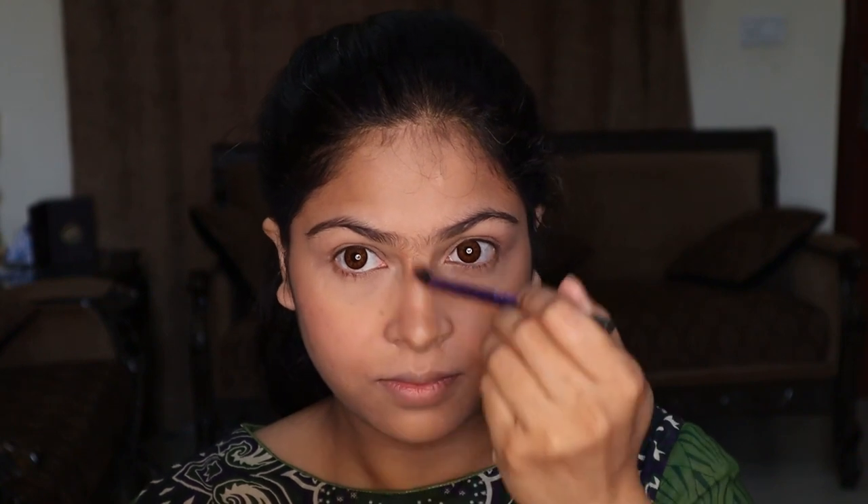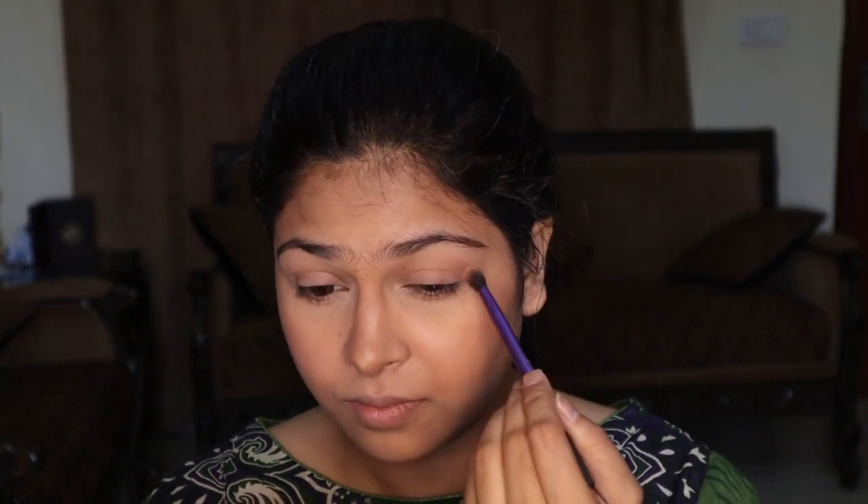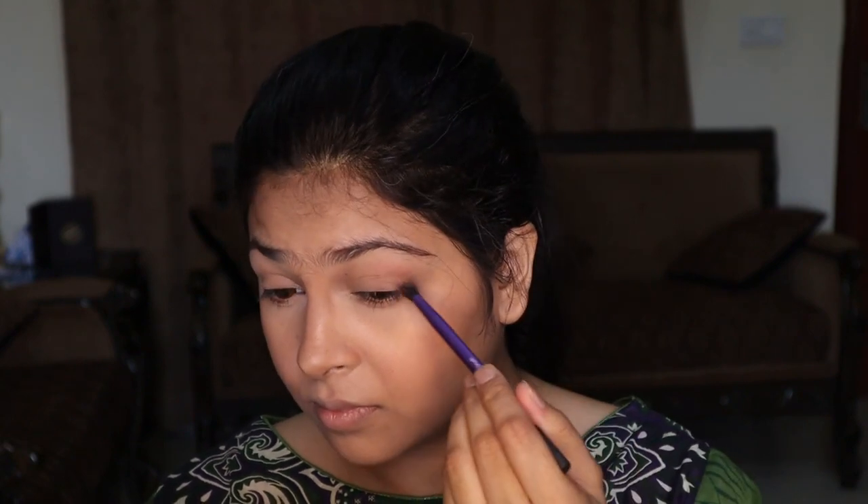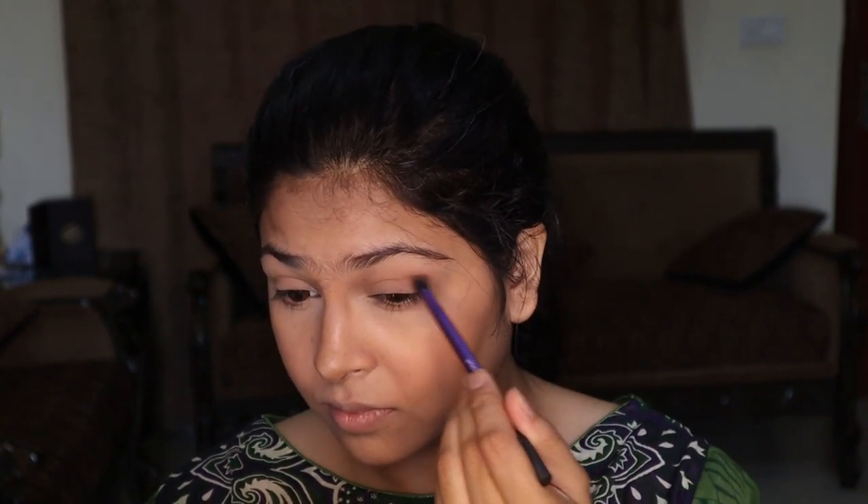Now I'm very lightly contouring my nose. I'm just doing this so that my nose looks more defined. I'm doing the bronzing or contouring on my nose precisely.